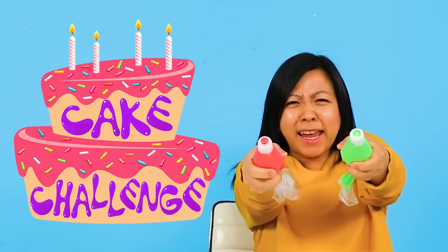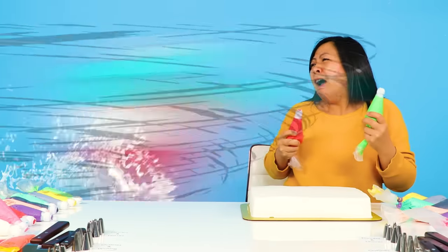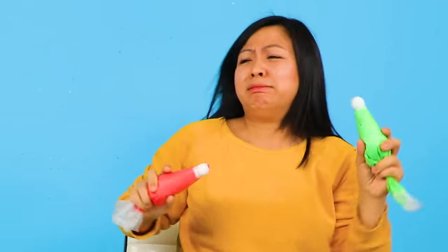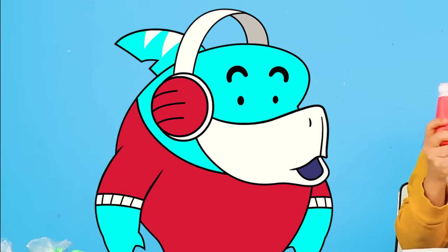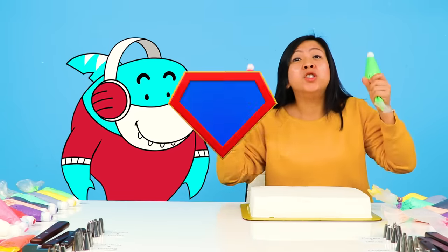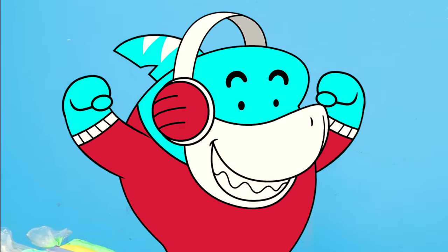Hey everybody, welcome to the Studio Space. Today we're doing Cake Decorating Challenge! And guess who's our judge? Come on in! Hey everybody, it's me, Big Gil. And I'm here to judge some cakes. What's going on, Luann? We're doing the Cake Decorating Contest Super Hero Edition. Sounds good.